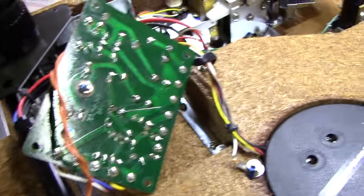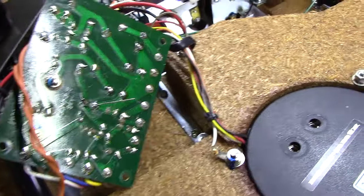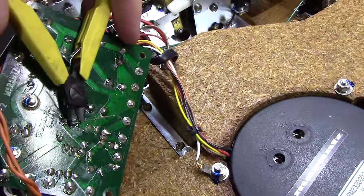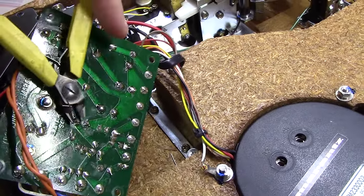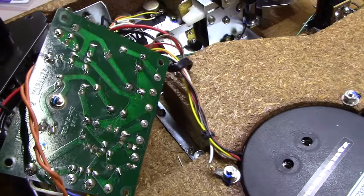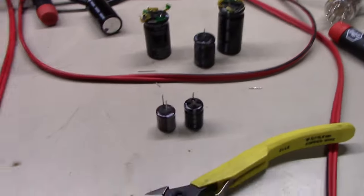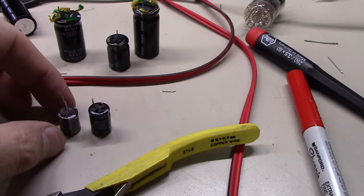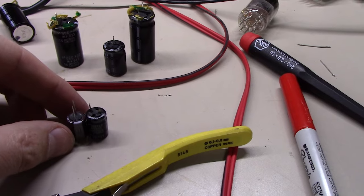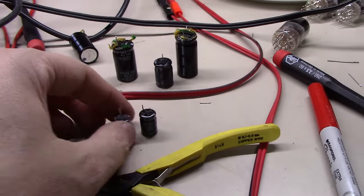Just to show you the other side of the board: I bring the leads through, bend them out a little bit to hold the cap in place, then come along after soldering and snip the little wires off. The very last capacitor that came out was a 100 microfarad 25-volt; I'm putting in a 100 microfarad 63-volt. And it's still smaller — love these new components.